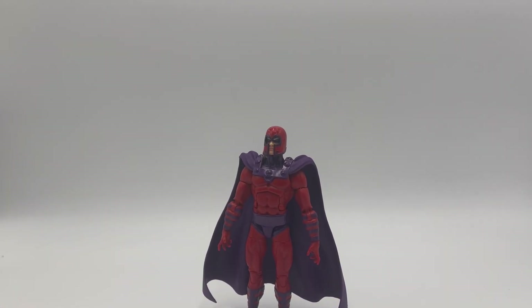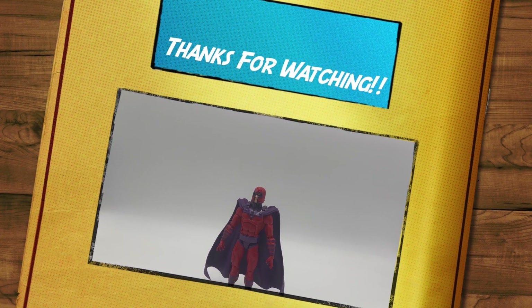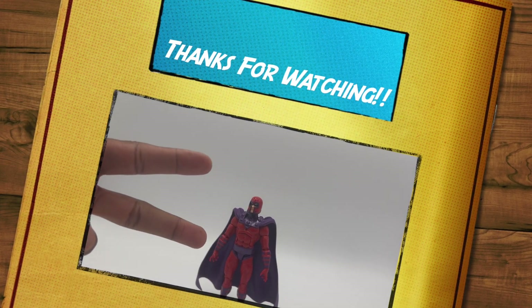In conclusion, this guy sucks. If you already have a Magneto, don't buy this one. He's not good, he's a mess. Anyway, with that being said, please like, comment, and subscribe. Until next time — peace.